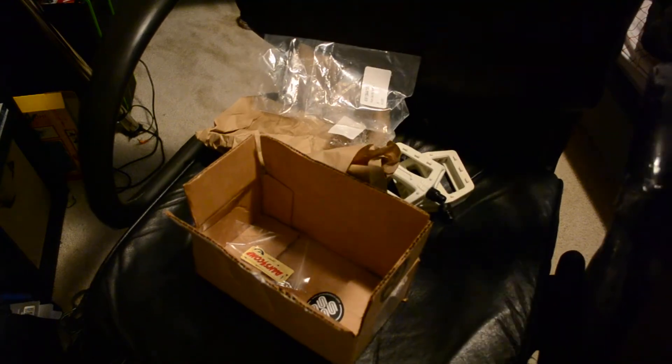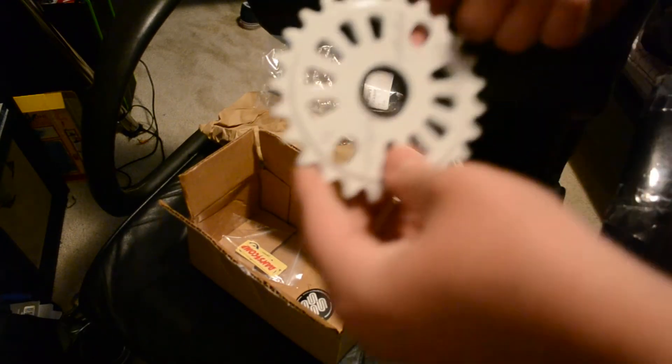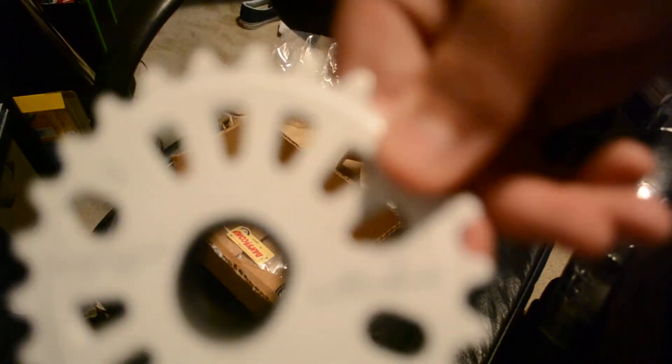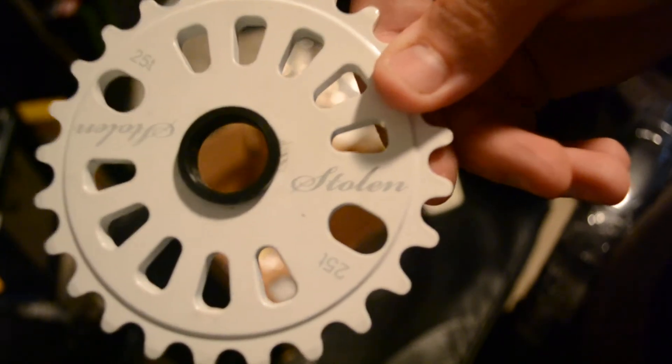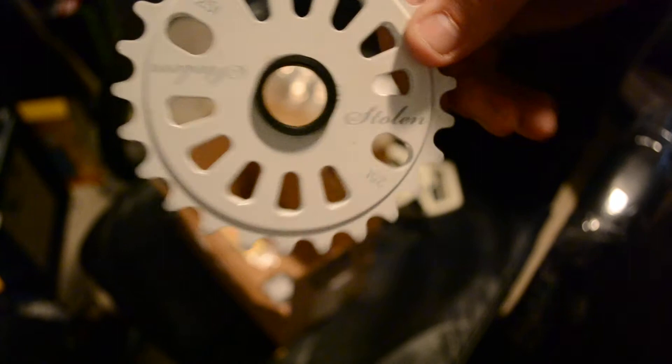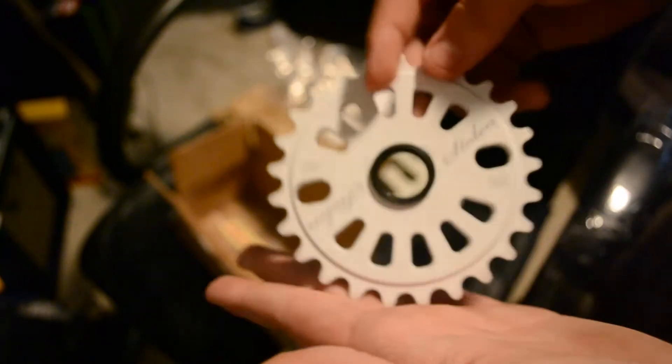I ordered this sprocket - it's made by Stolen. It was on sale. It looks pretty sick. It's a Stolen 25T and it was only like 12 bucks so I picked it up.